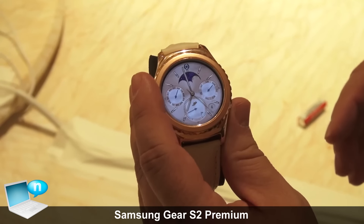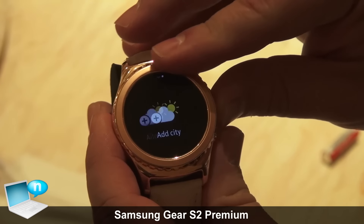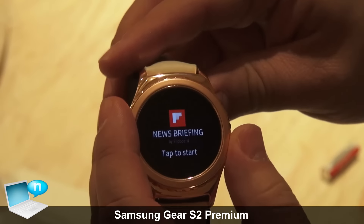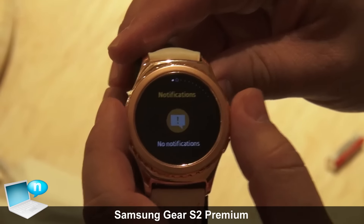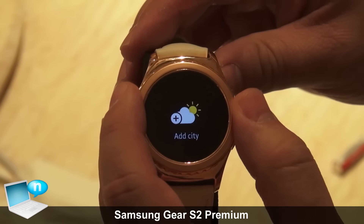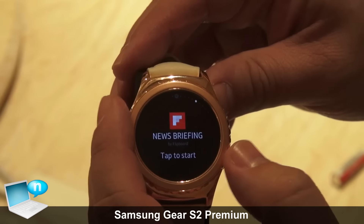A couple things that are really different about this. The first thing you'll notice is it has a rotating bezel. This rotating bezel allows you to get through the different experiences on the watch. If you rotate to the left, this will let you know if you have any upcoming notifications. And if you rotate to the right, this will get you through your widgets where you can check the weather, your schedule, how many steps, and even add customized widgets.